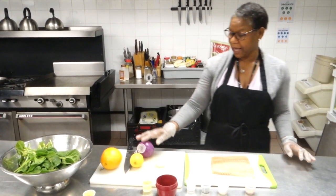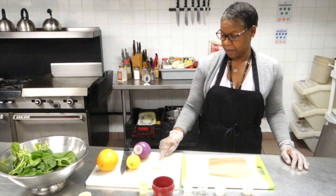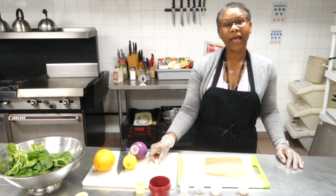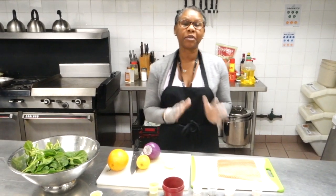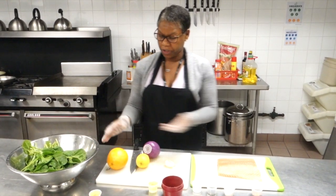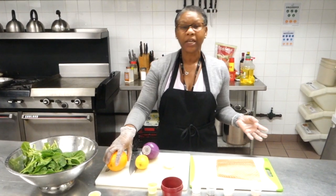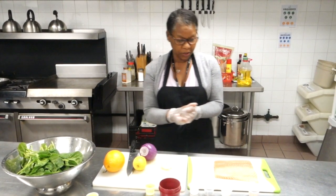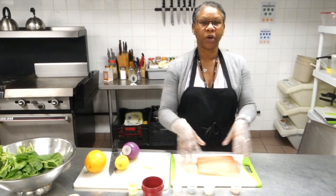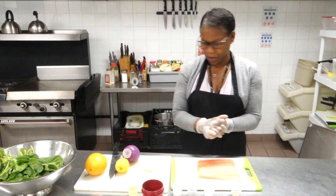We're also going to be adding chopped onions and garlic. I'm going to pair this salmon with baby spinach and citrus, so I'll be adding a bit of orange with the salmon. I already washed my salmon and have it ready to go.